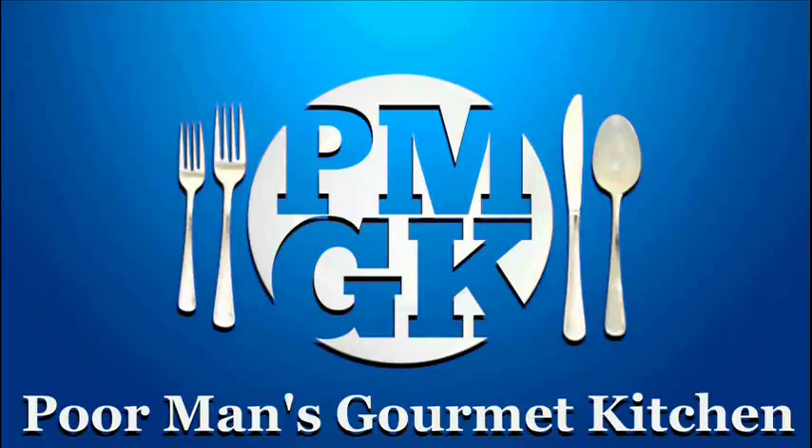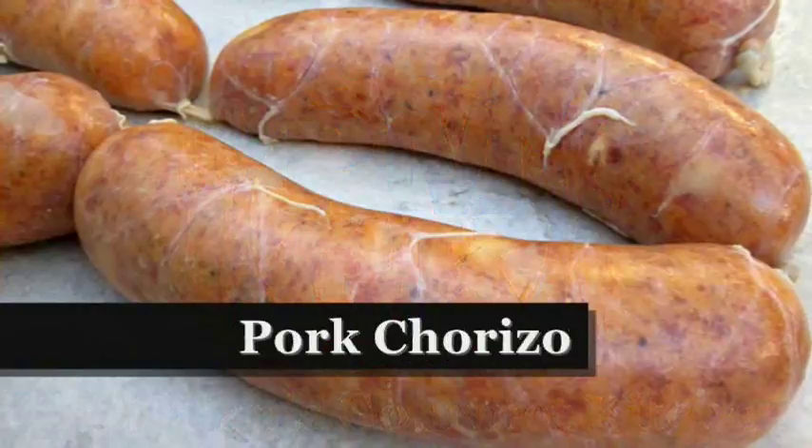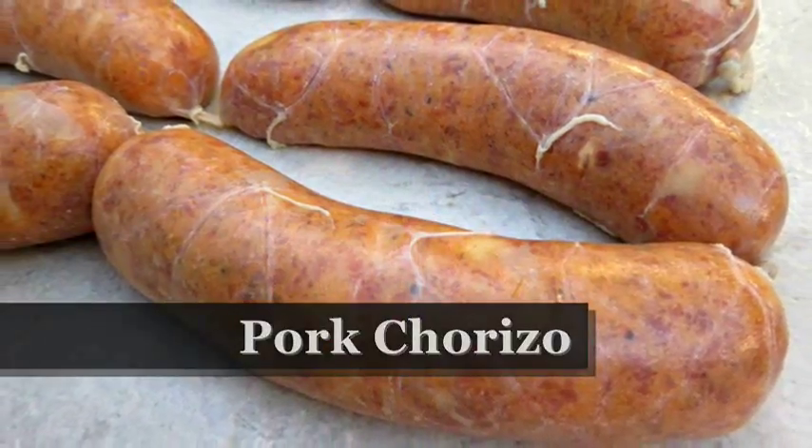Welcome to the Poor Man's Gourmet Kitchen, where we share gourmet recipes on a low budget. Now check this out.